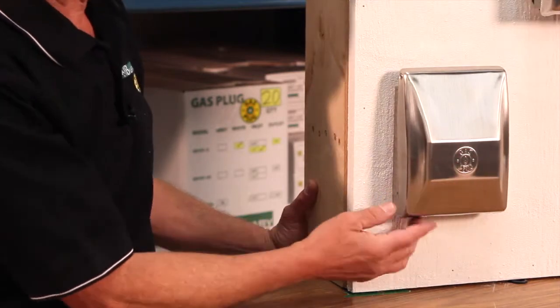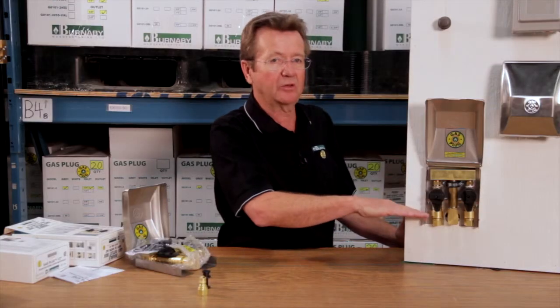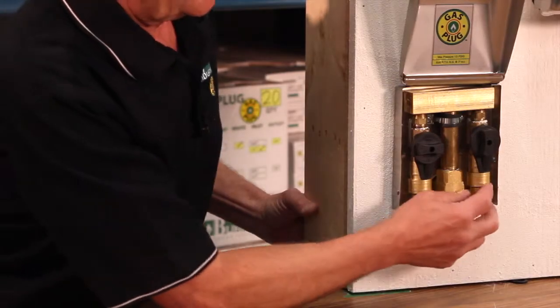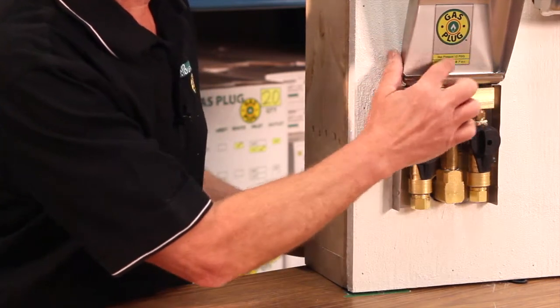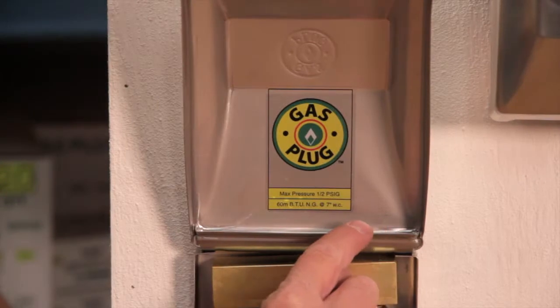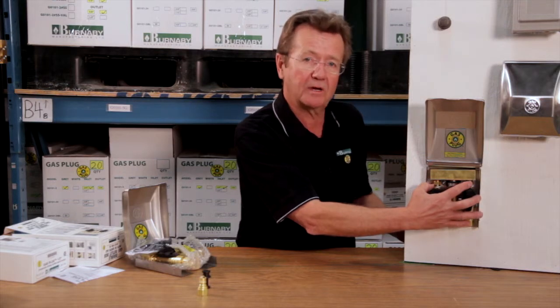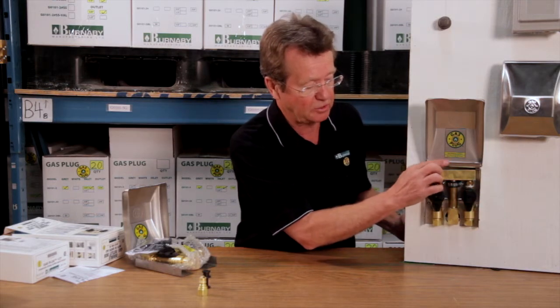It's clearly identified with a 'gas' label. The lid opens to 135 degrees for ease of access — not only for installation but for everyday use. You should still mount the unit about 18 to 24 inches off the deck so you can get into the box easily. Inside, there's a label showing the maximum pressure and capacity. This particular model is a half PSI maximum pressure. You can get these with regulators for 2 PSI; however, this one is low pressure at 60,000 BTU on each leg of the double.